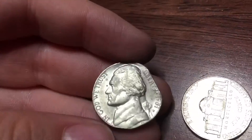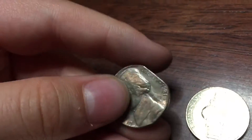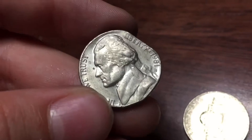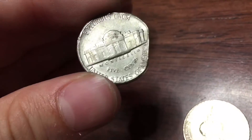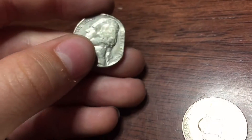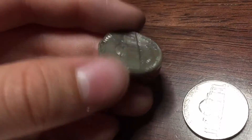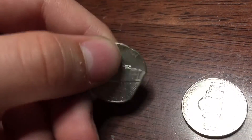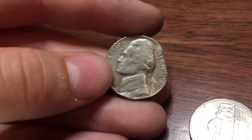Alright guys, we're this far in and I just pulled out this. I think this one was melted or something, because look how all of the words are warped — and that's warped. You can definitely see that that's warped. So I think it was melted, maybe, or pushed against something. If you guys think that's an error, let me know below. Pretty crazy. Let's keep going.